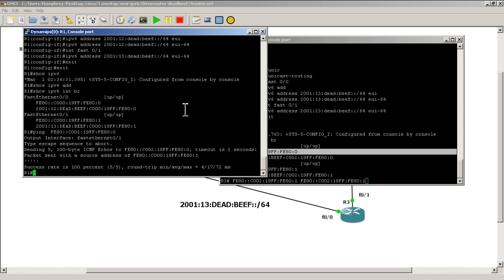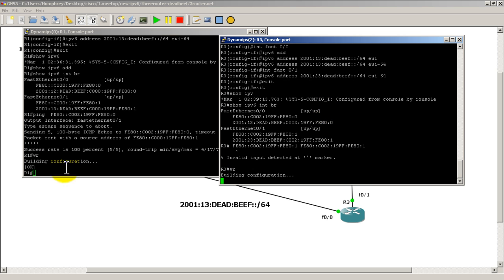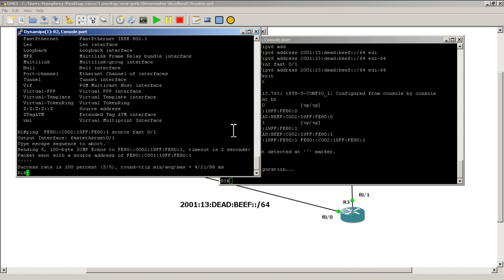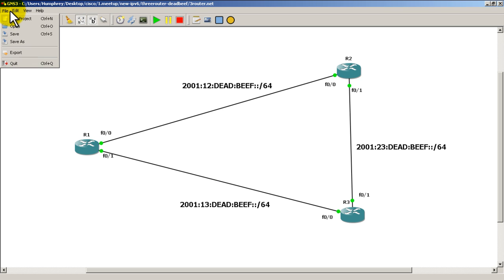What you want to do is write mem to save all your configurations — do write mem on R1, R2, and R3. Extract your configurations and also save your project file, your GNS3 .net file. This was a quick and easy video about setting up practice IPv6 topology number one with three routers. In later videos we're going to use this topology to set up RIPng, OSPFv3, and all types of cool stuff.